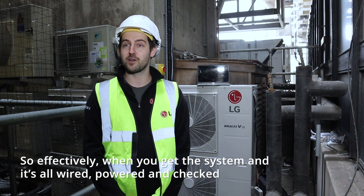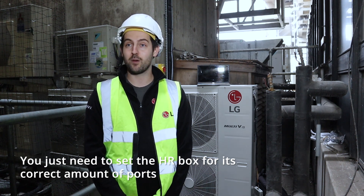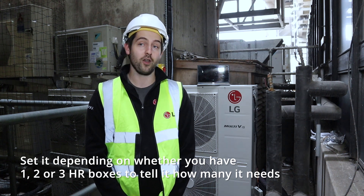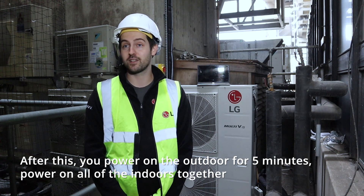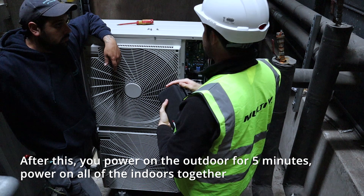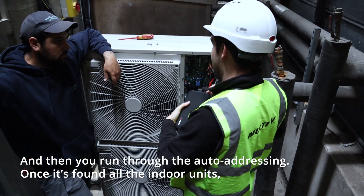When you get the system and it's all wired, powered and checked, you just need to set the HR box for its correct number of ports — set it depending on whether you have one, two, or three HR boxes, to tell it how many it needs. After this, you power on the outdoor for five minutes, then power on all of the indoors together.